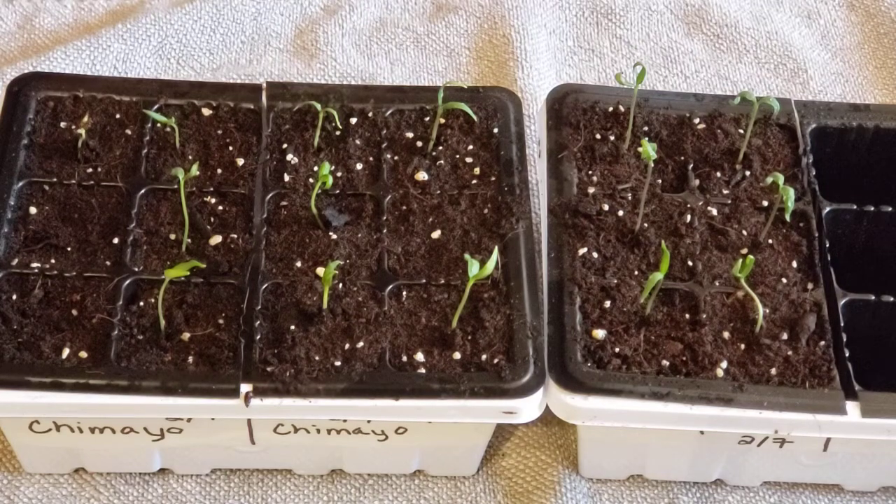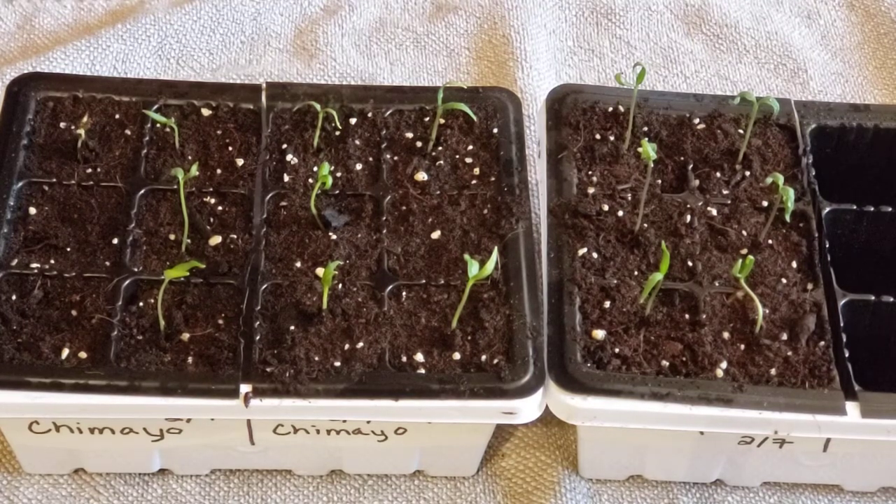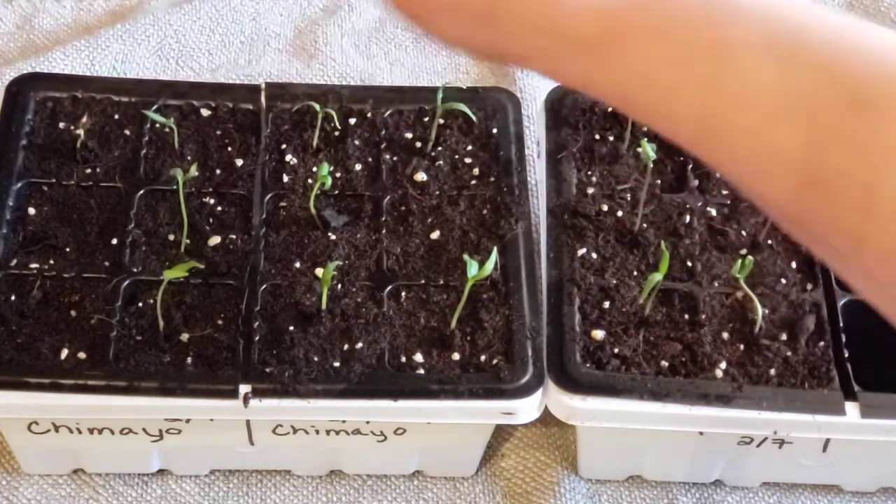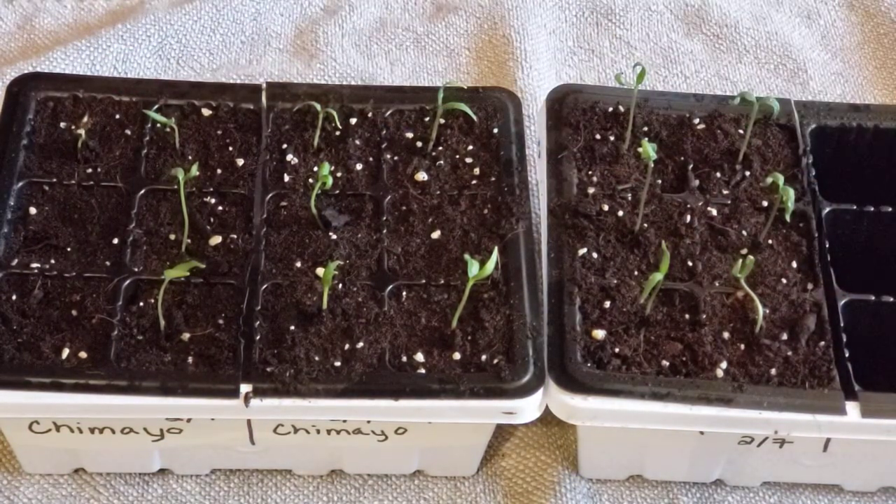Welcome back to my Colorado Mountain Garden. Today what you're seeing in front of you are my chameo peppers and my jalapeños. The jalapeños have all germinated. All but one of the seeds grown in the paper towel for the chameos has germinated, and two of the ones I just put in soil have not germinated yet either. The one towards the back has germinated but hasn't popped its seed cap off yet.